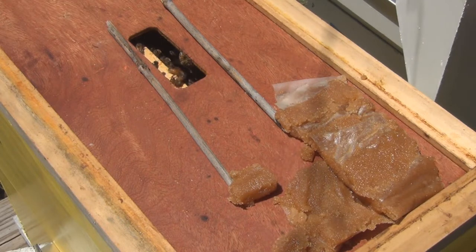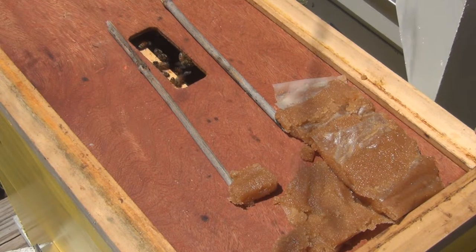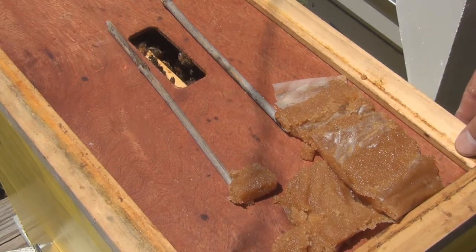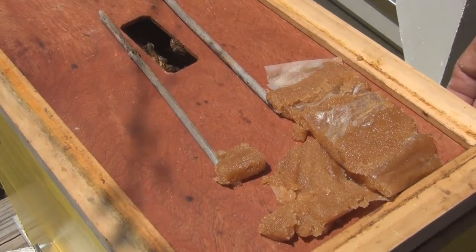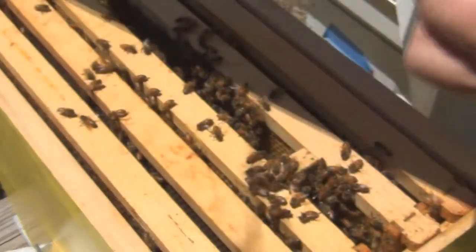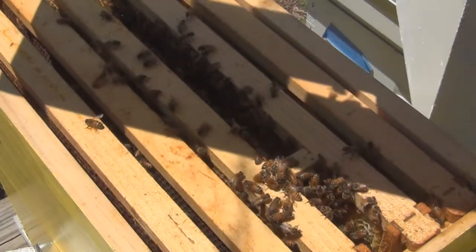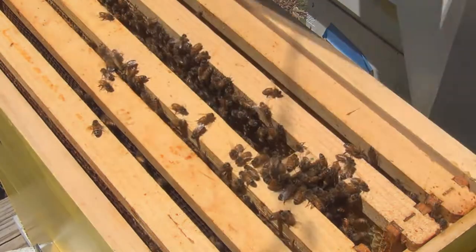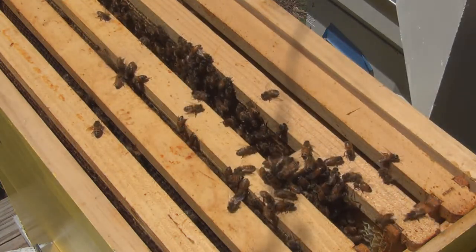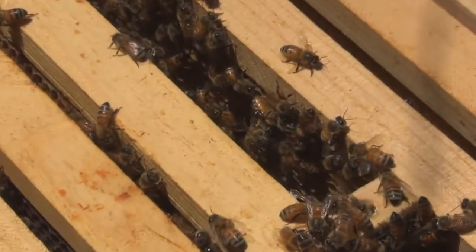I'm thinking if these bees have done without the queen for a week, maybe I can just release the queen right now. I already took the cork out so I might have already missed it, but the bees seem to be in a nice orderly fashion around the queen. Oh no, they're on the cork — it's not a really deep cork. She might still be in there but I was hoping to catch her walking out.